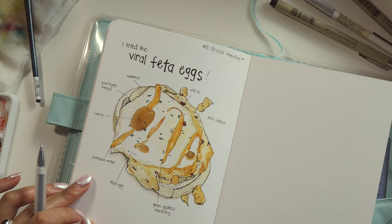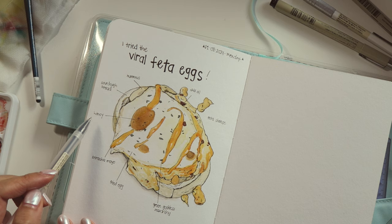So let me recap: hummus, sourdough bread, honey, sriracha mayo, fried egg, Green Goddess seasoning, chili oil, feta cheese. Yeah, that's it.